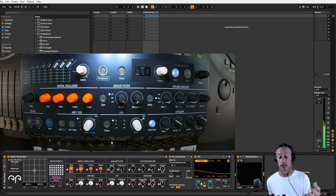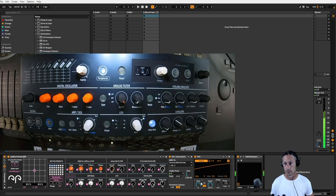One of the things I haven't done is I need to turn the paraphonic mode on. If I turn that on, we can now play four notes at once. Yeah, that's lovely.